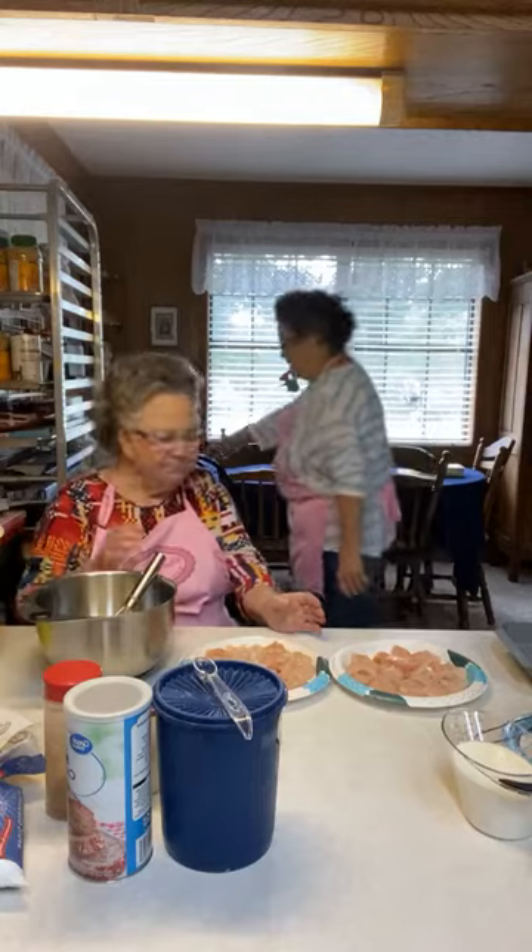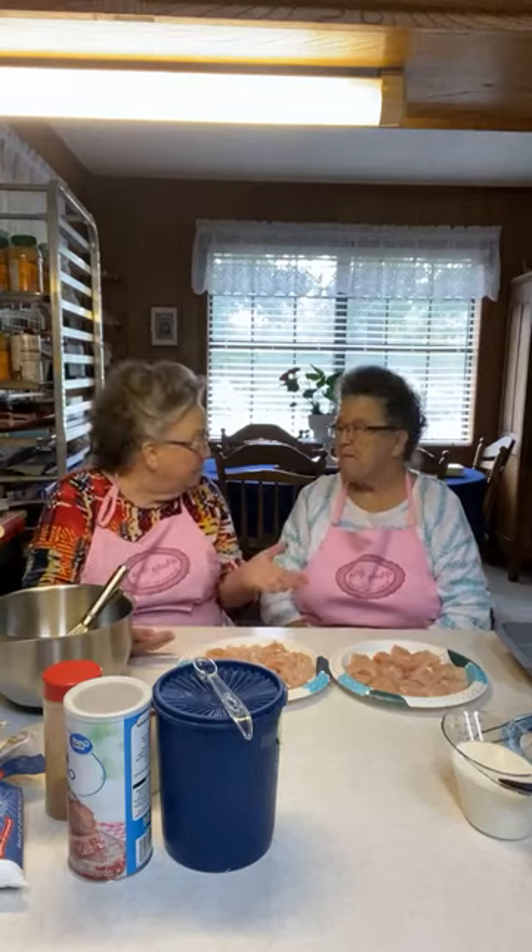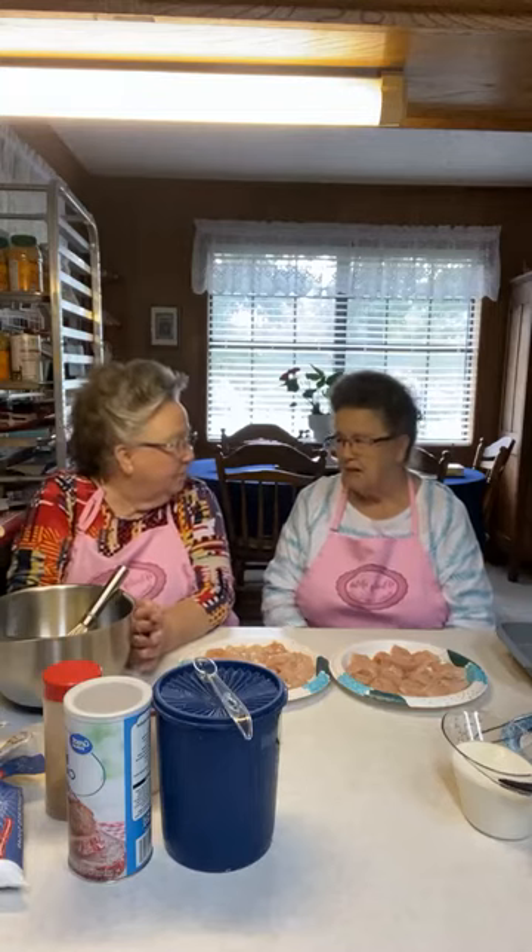Chicken nuggets are a go-to for all kids — if you can't find anything else to feed a kid, that's what they want. I can't tell you how many times I've wanted just a little something, not a full meal, and chicken nuggets is what I like. So we're just going to make some chicken nuggets and show you how easy it is. You can make up a big batch — they reheat well and are good just for snacks.